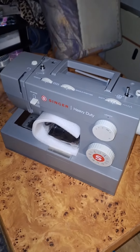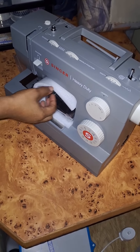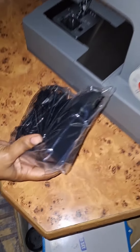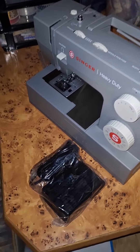Let's take a look at some of its features. The stitch selector dial is easy to use, and it offers 23 built-in stitches. It's also equipped with a powerful motor, which means it can sew up to 1,100 stitches per minute.